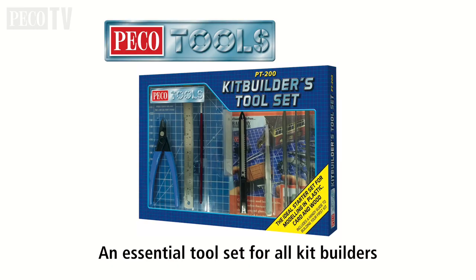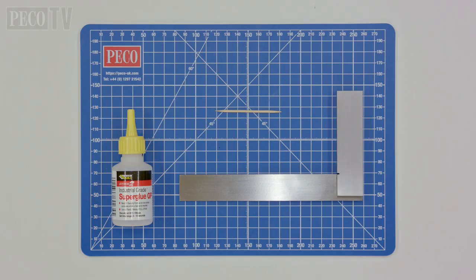Before you start modeling you need the right tools to do the job. We recommend the Pico tools kit builders toolset the BT 200. You would also require super glue, a cocktail stick and a tri square.